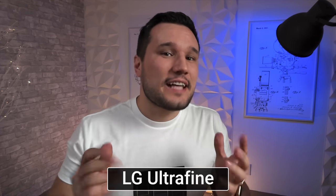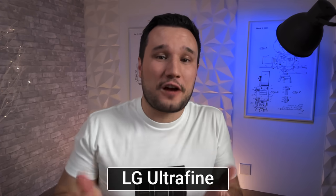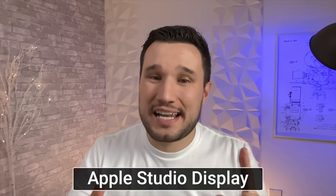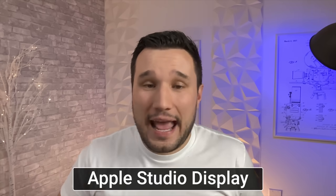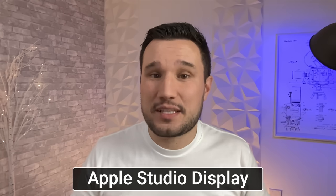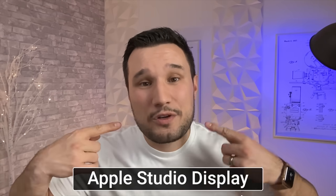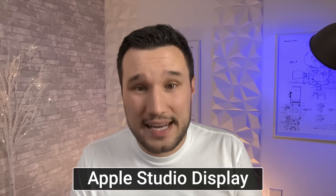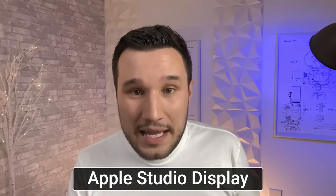This is the LG UltraFine's 1080p webcam with dual front-facing microphones — shockingly good for a six-year-old monitor, still pretty solid today. And this is the Apple Studio Display's 1080p webcam with new microphones. However, it's an ultrawide camera, and in any application that doesn't support Center Stage — the software that digitally crops in and out — it just crops in and drops below 720p, which is why you see so much noise and lack of detail. I wish they had just gone with a regular 1080p camera like the latest iMacs.